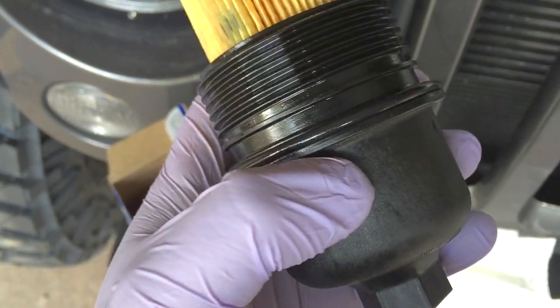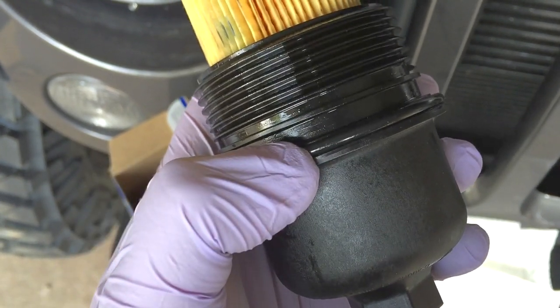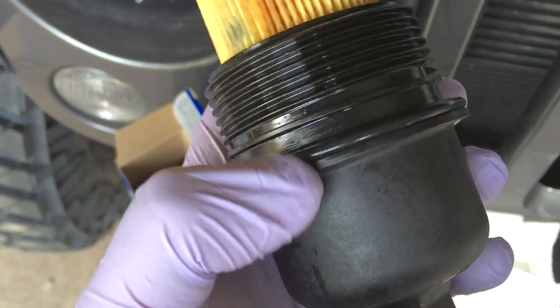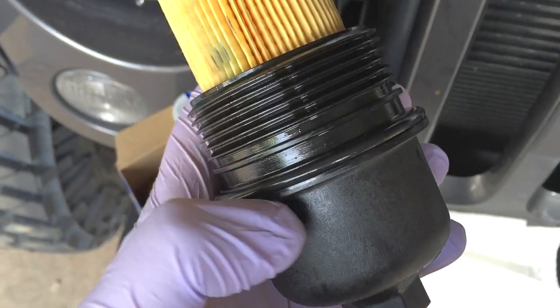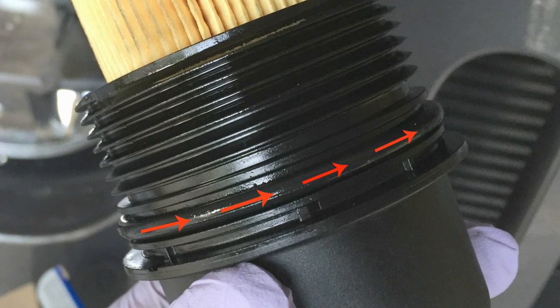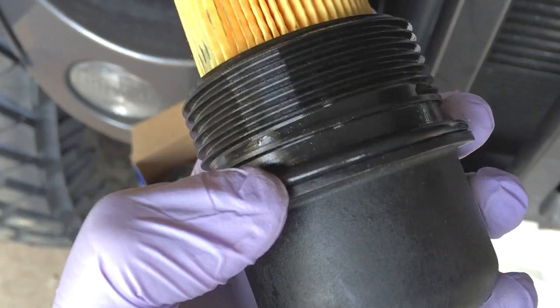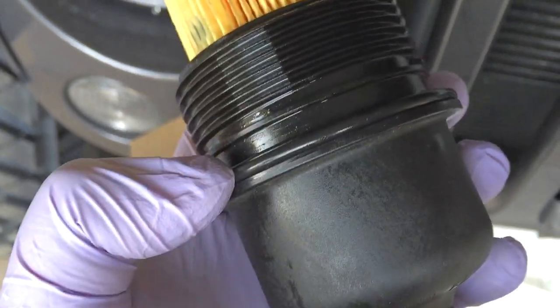They were wondering if the O-ring went on the flange here — on this lip of the cap — or a little bit higher on this gap area. The way I do it, and it's always worked for me, is on the gap area, not on the flange.